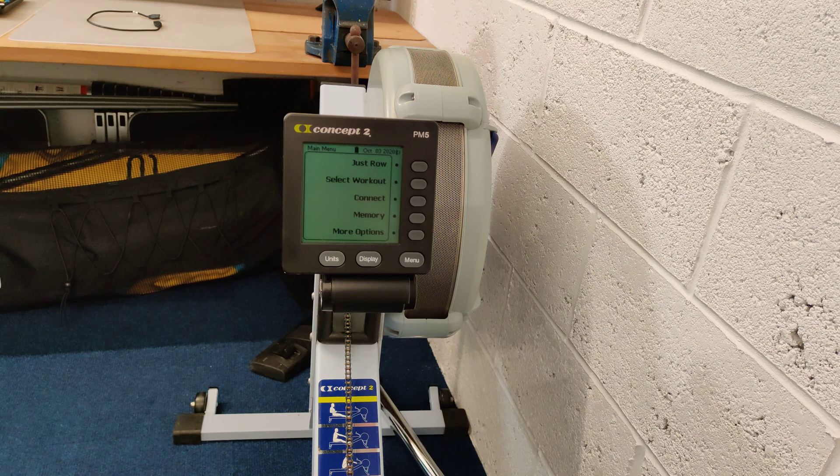So that's it really — it's Concept2 Performance Monitor 5, the price is about £160 directly from the manufacturer in the UK. Absolutely recommended; you'd be well advised to consider this over the standard and other models of the Performance Monitor which don't have these facilities. Thanks for watching.